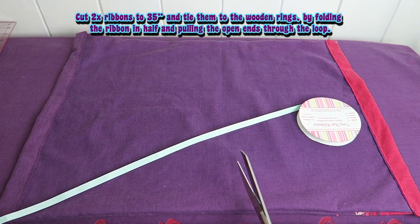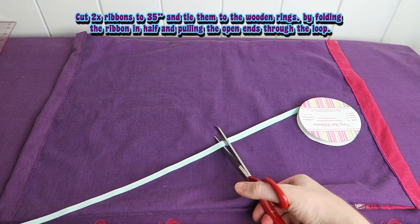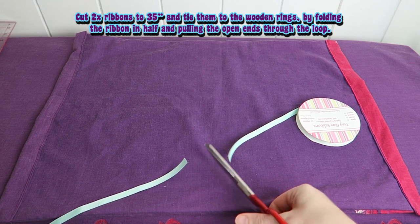Cut two ribbons to 35 inches and tie them to the wooden rings by folding the ribbon in half and pulling the open ends through the loop.